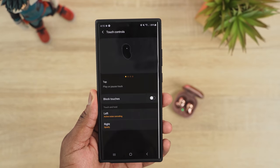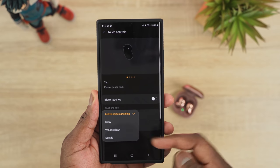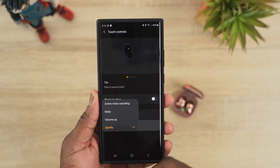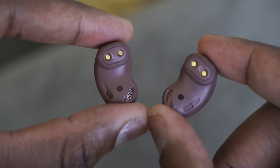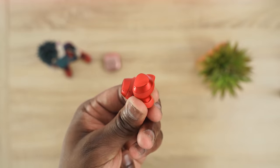With that open-back feel, the Buds Live sound really spacious, which I like. When it comes to active noise cancellation though, the Buds Live don't do much — they cut out some noise on the lower end, but not enough, because these are semi-open-back headphones. The Galaxy Buds Plus have a really good seal, cutting out a lot of noise. So for noise isolation, the Buds Plus win.